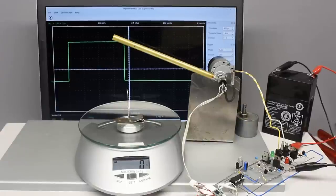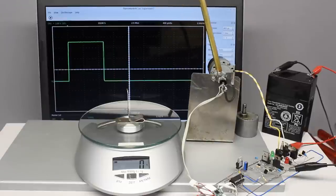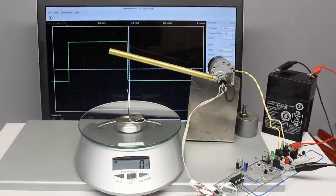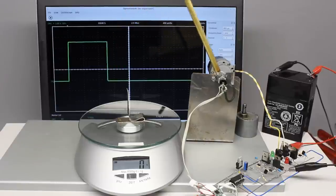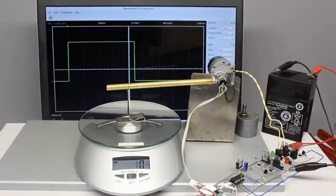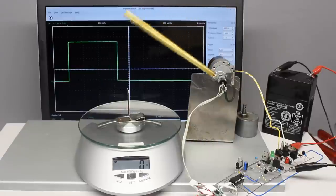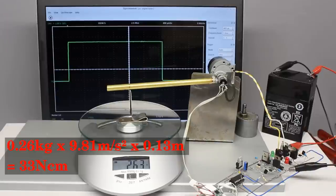When using the gearbox with a transmission of 30 to 1, this circuit can be used to control the servo at a supply voltage of at least 6V. The clearance of the gearbox and attachment of the potentiometer still prevents precise adjustment. The servo speed is very high and the torque is approximately 33 Ncm.